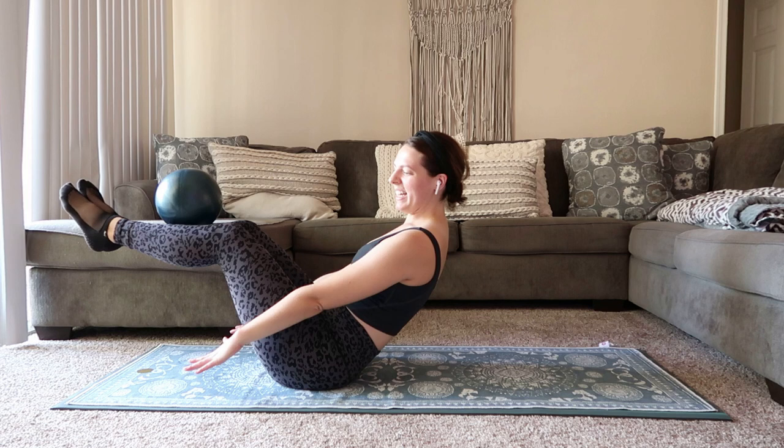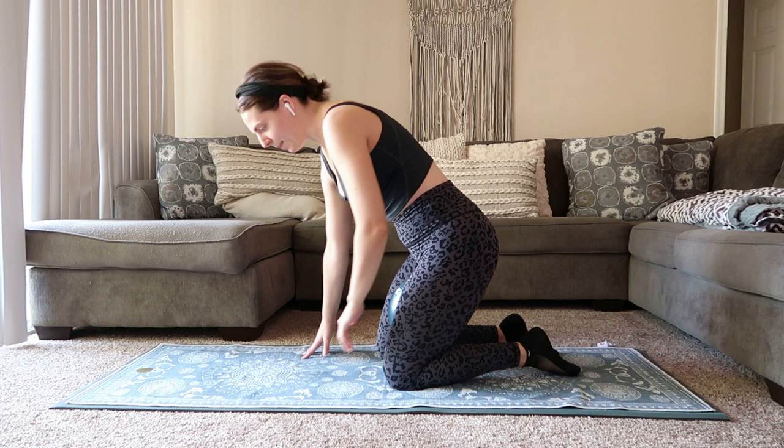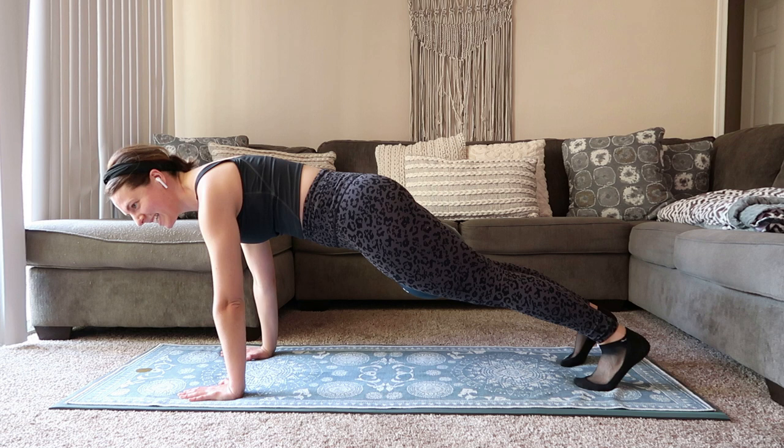We'll grab onto that ball — we're going to move into some plank work. Stay with me. We're going to flip it around. Ball's going to go in between the inner thighs — right between the inner thighs — we're popping up into a plank. Shoulders over the wrist, squeeze onto that ball, engage through your quads, press back through those heels. Long line of energy from the crown of your head all the way down your spine, shooting out those heels.